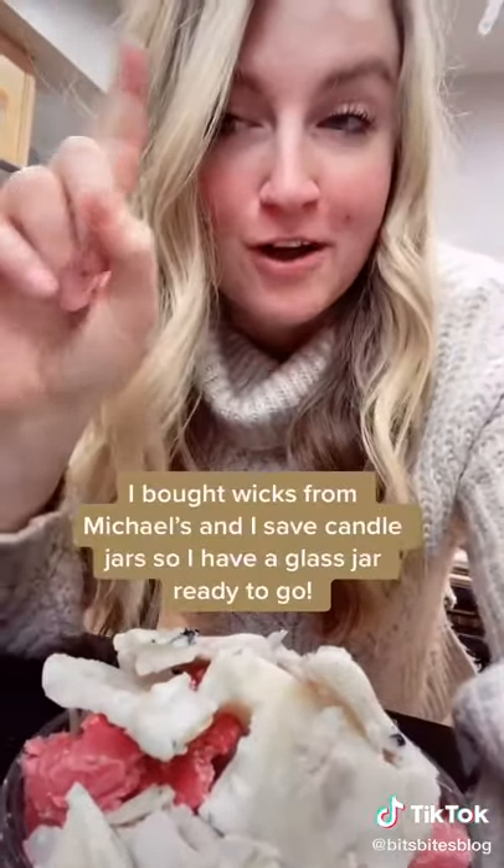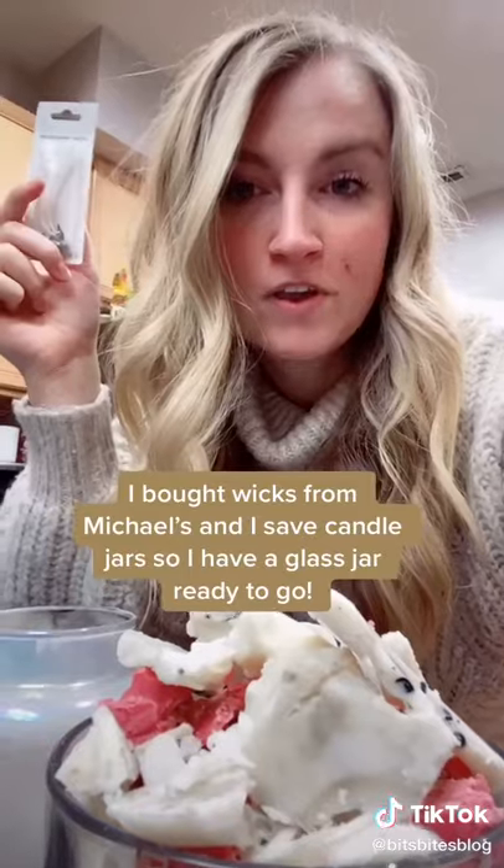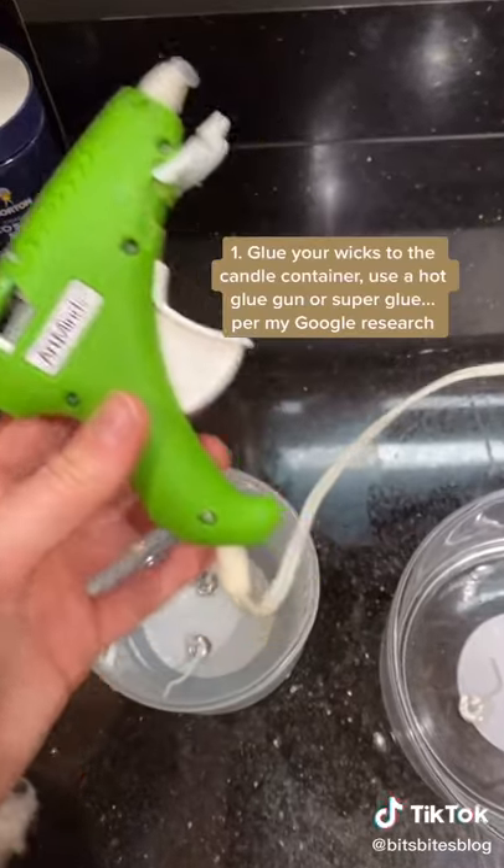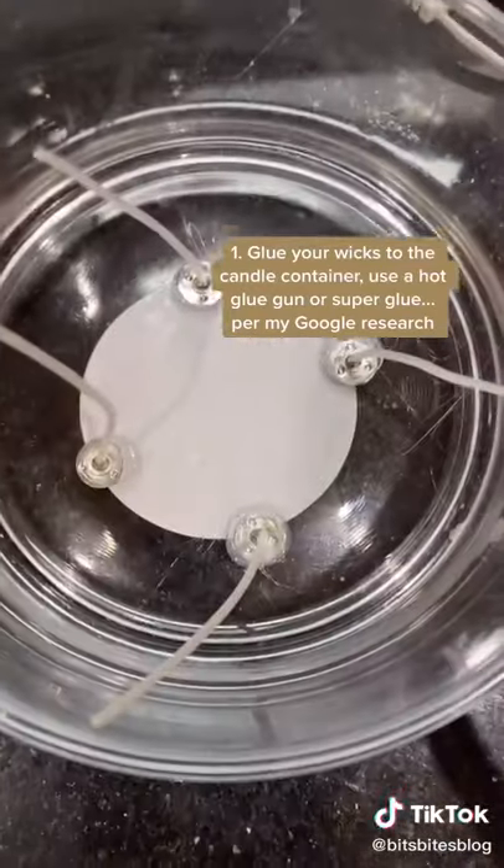I bought some wicks from Michael's and I still have old candle containers, so let's remake some candles and not be wasteful. I hot glue gunned wicks to the bottom of clean candle containers.